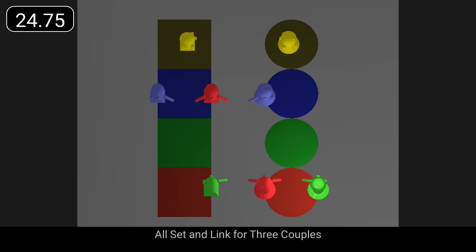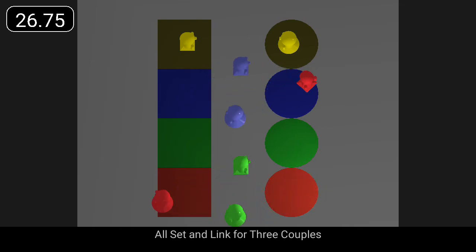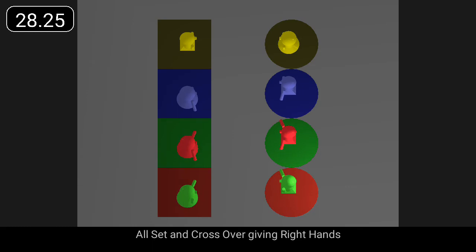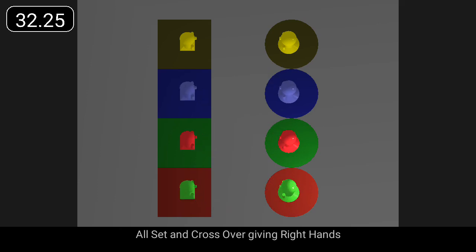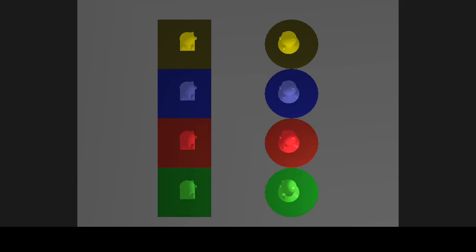All set and link for three couples. Set and cross over giving right hands. All set and stop.